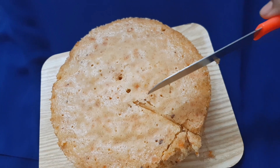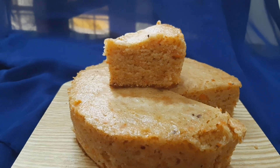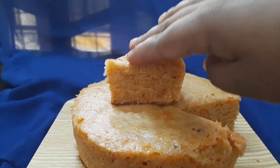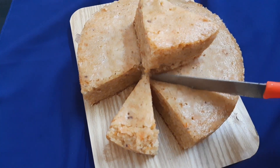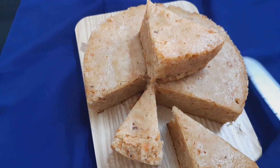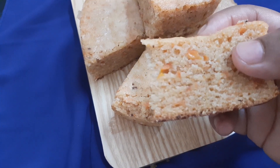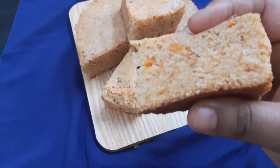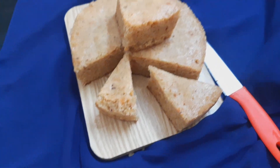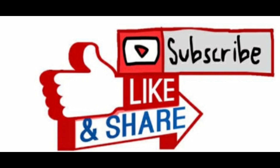Cut the carrot cake — the carrot cake is very soft and has a nice taste. Let's try this simple recipe. Please like, share, and subscribe. Let's give it a nice recipe!